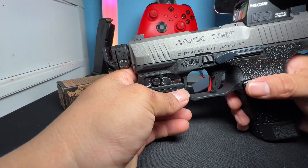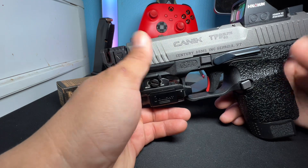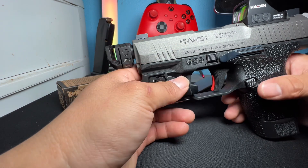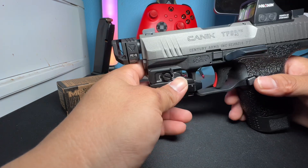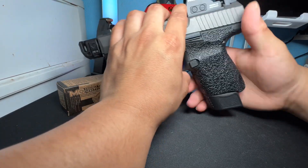I bought it not just for the looks but for the function of it — to help with recoil. To each their own on why you buy it. I bought it for both aesthetics and performance. It looks nice, at least I think so, on my Canik — hopefully you guys think so as well.